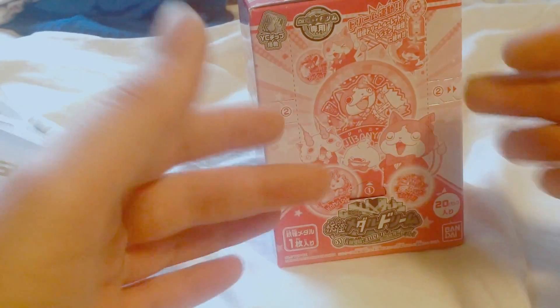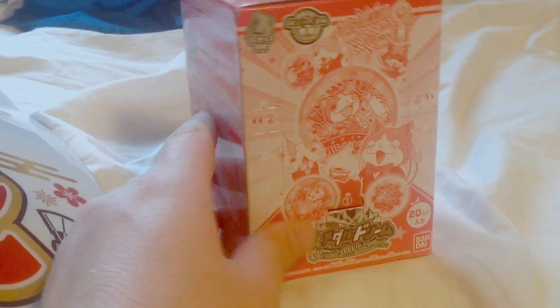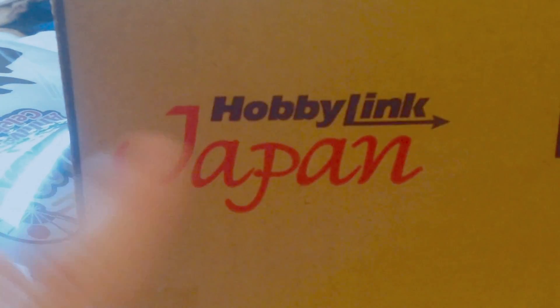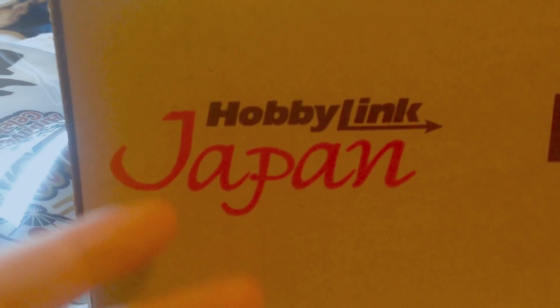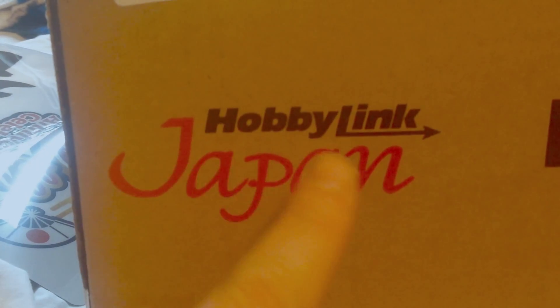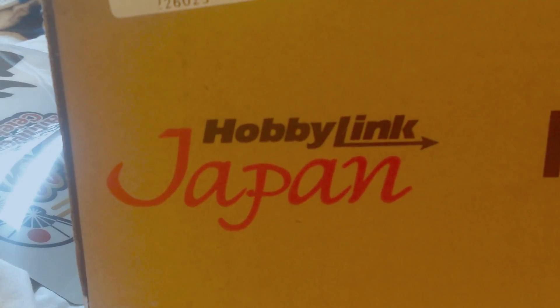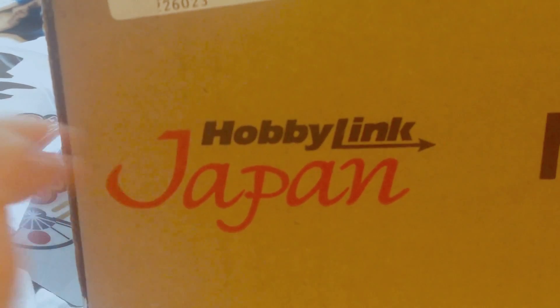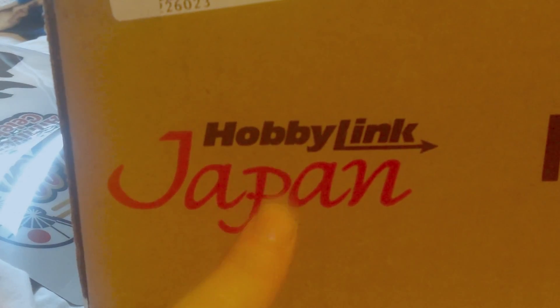It also shows me that you guys want me to do more of these unboxing videos for you. So if you're wondering where I got this from, I got this from a place called Hobby Link Japan. I am not sponsored by Hobby Link Japan, but they did give me permission to use their logo in this video. If you ever wanted to order something from Japan but haven't been able to, well, Hobby Link Japan has got your back.